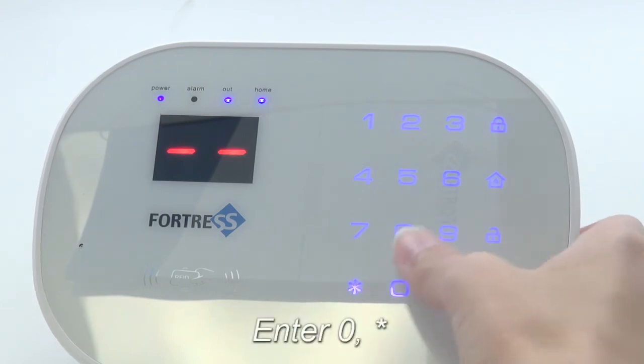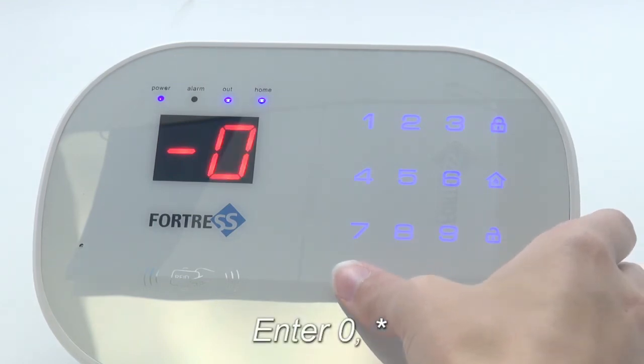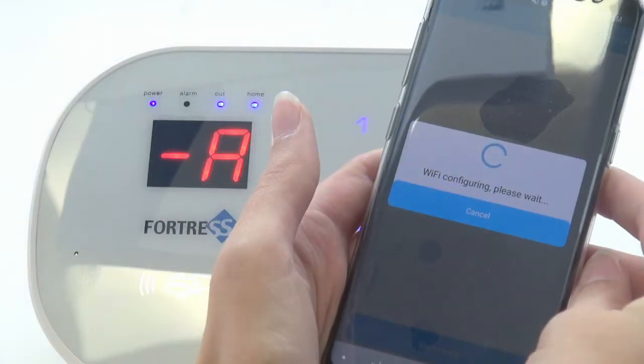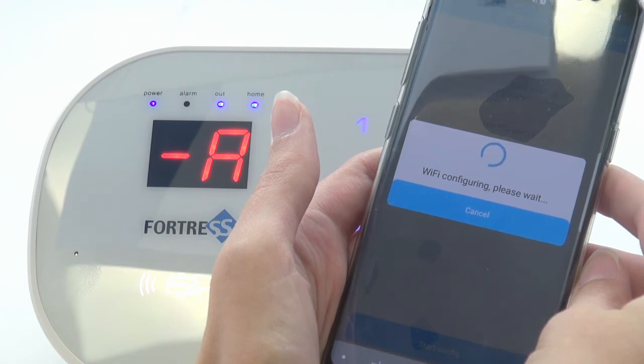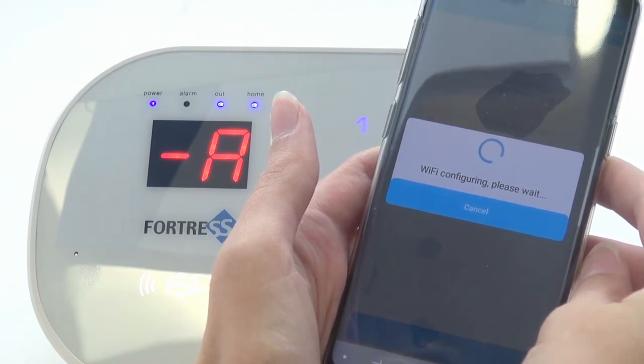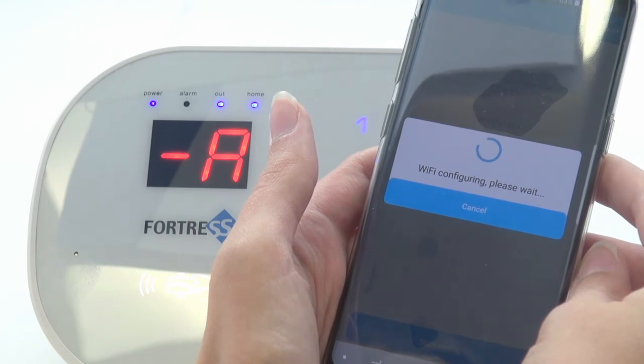Then enter zero, star, zero. The panel will announce that it is also configuring. Wait until both devices confirm that the system is connected. This may take a couple of minutes.